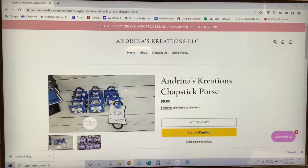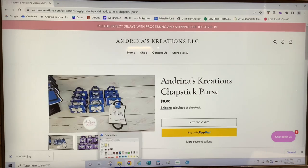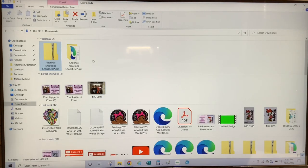To make the Chapstick Purse, you will need to go to andrinascreation.com to purchase and download the template to your computer. Once you purchase and download the folder, you will go to your file explorer. The file will download as a zip folder, so you will need to unzip it. Once you unzip the folder, you can upload the template into Cricut Design Space.